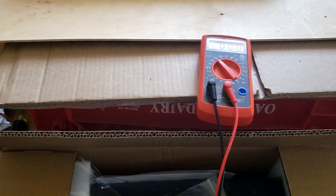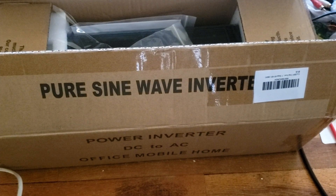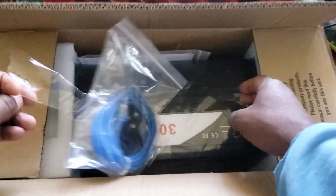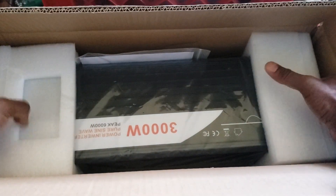It heats up the house pretty well. Now it just so happens I have a new inverter, so you guys are going to get a free update — we're going to test this inverter too. I just got it, and it's a 2000 watt pure sine wave inverter. This is more than enough to start the heater.